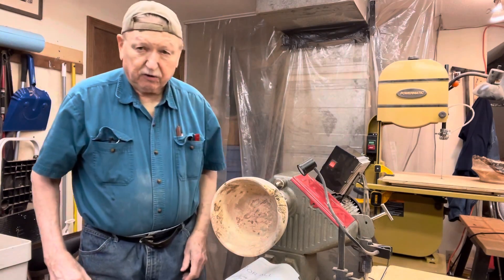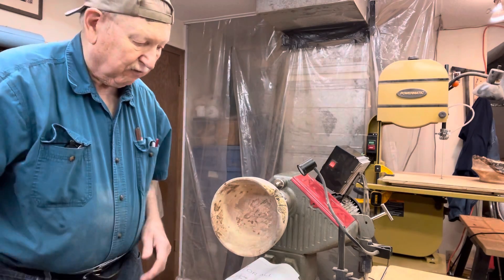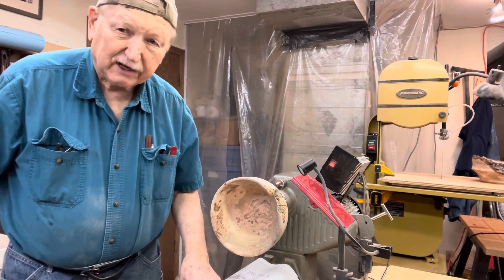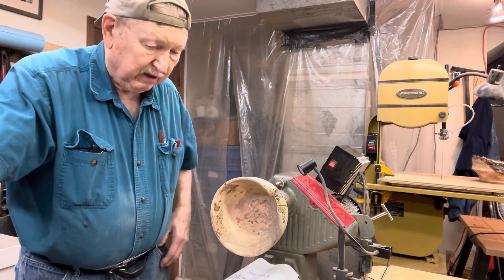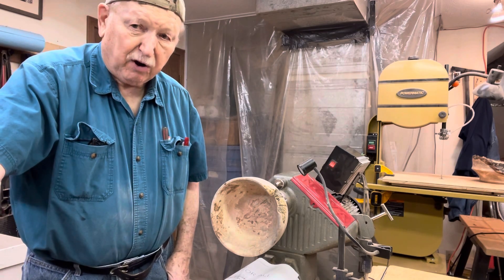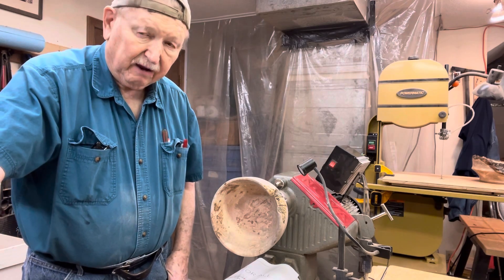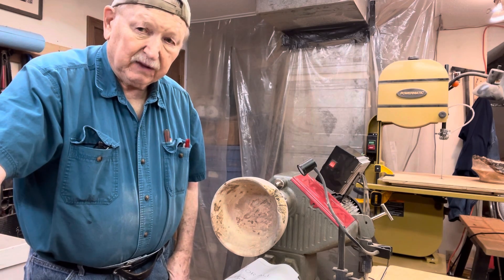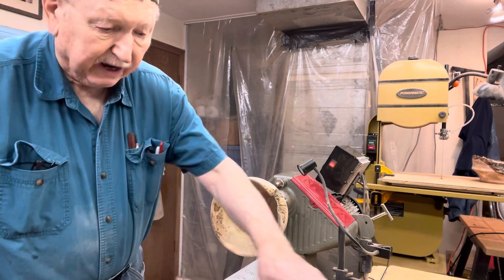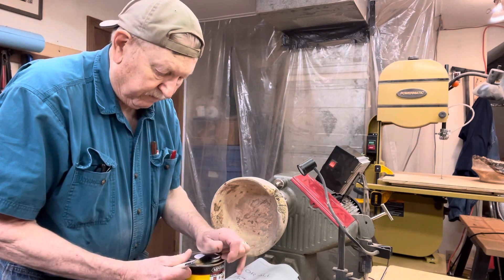I don't know how much you're going to be able to see — it would have been better if I could have got the camera a little further over and shot it from this way, but I'm a little too lazy to move the camera. The camera crew's got the day off again, which is pretty par for the course around here, so I'm the only show in town today.